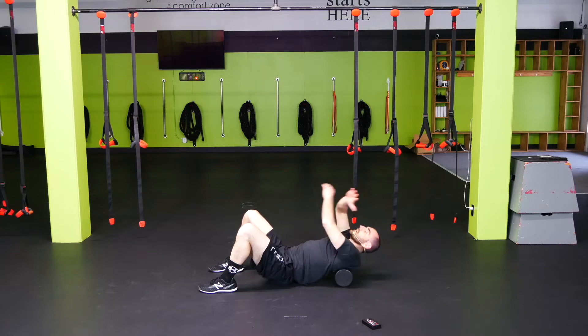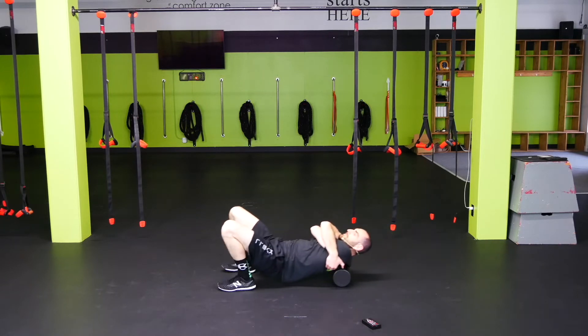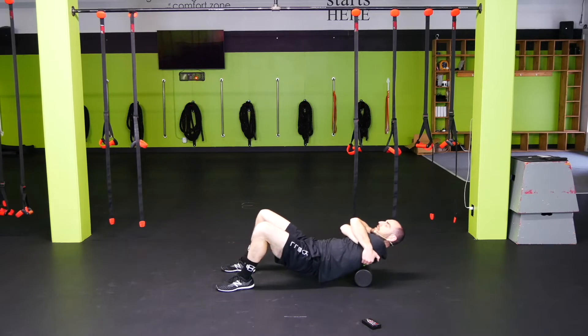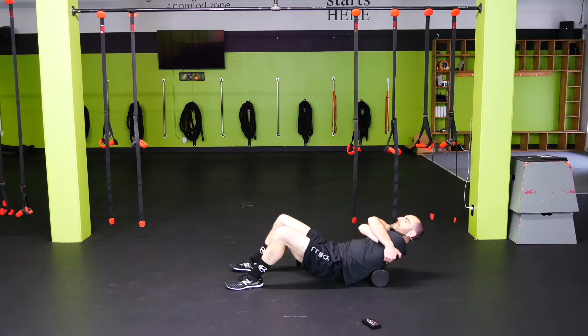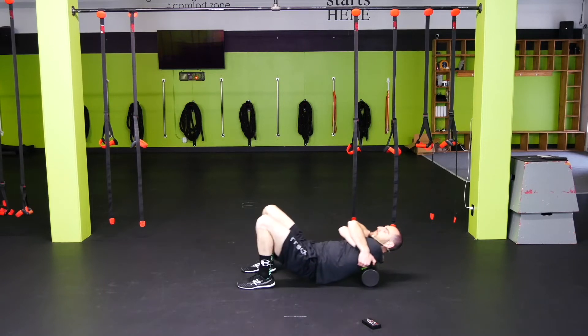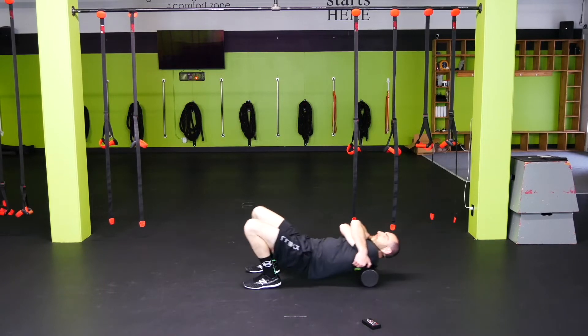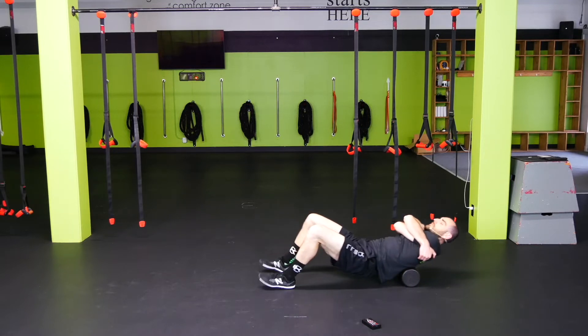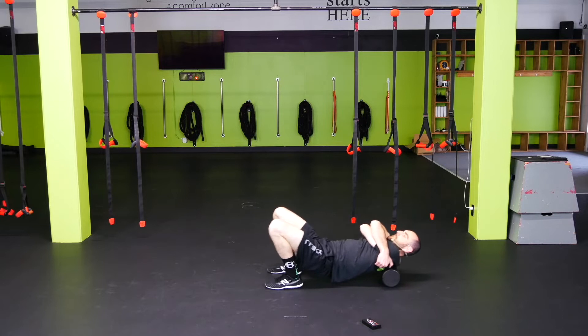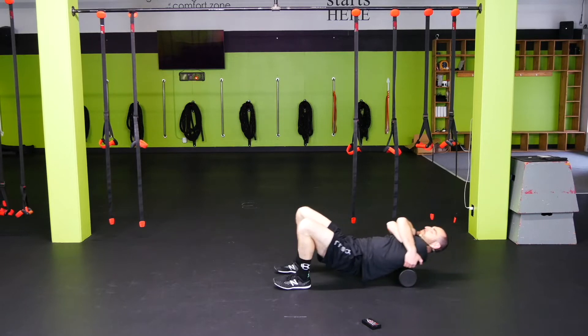Now hug yourself, hips up, and roll mid-back to upper back. Stay out of the lower back for the most part — just working on those muscles in between the shoulder blades. You might get a few cracks here as well — cheap chiropractor. Find those knots and roll back and forth.